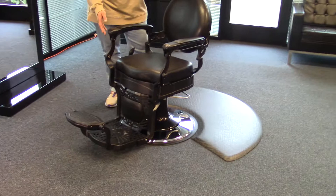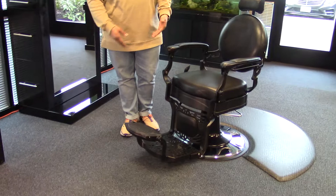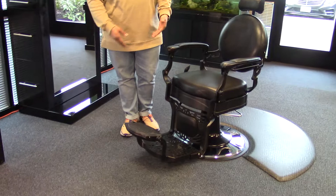With this chair, the frame is going to be made of black-colored cast aluminum. It is heavy-duty, so when your clients get out of the chair and they stand on the footrest, you don't have to worry about the chair tipping or moving. It's sturdy and safe.